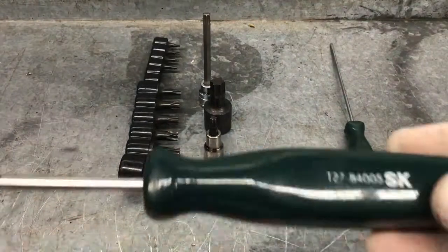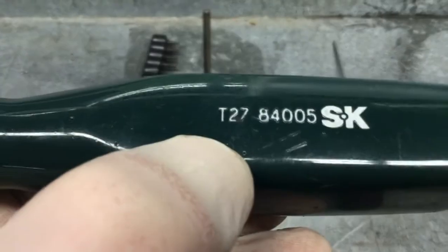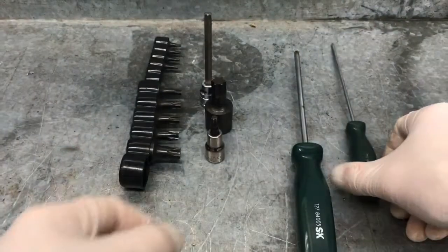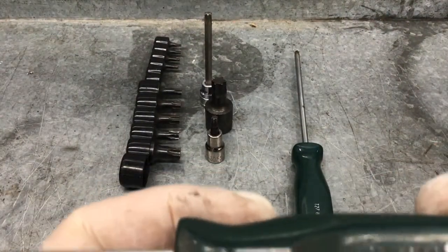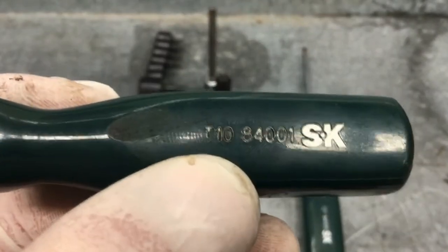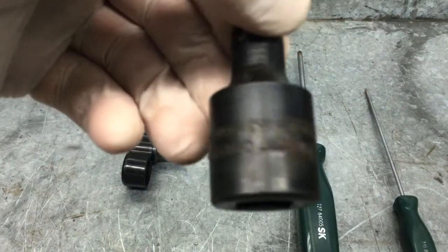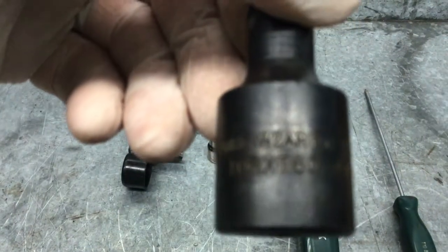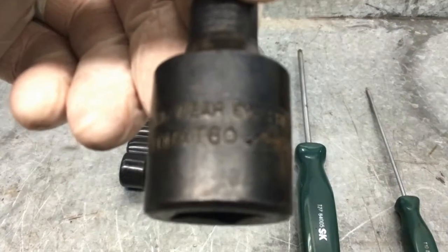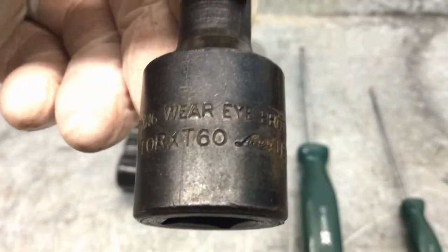They are rated with a T. As you can see on this screwdriver, this is a T27. The bigger the number, the bigger the head of the tool. So this is a T10, and then this one right here is a T60.